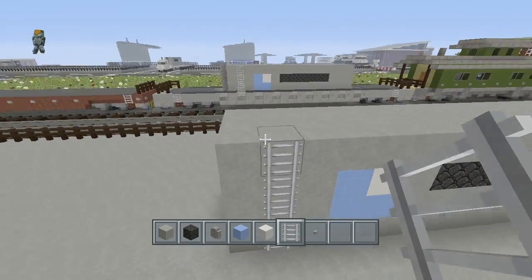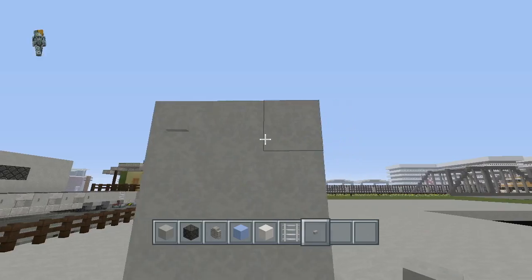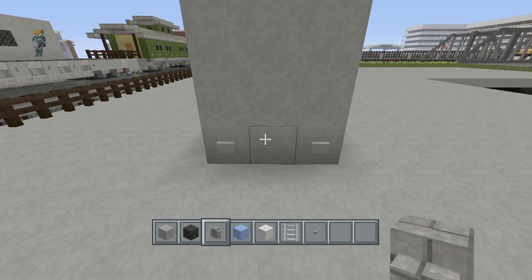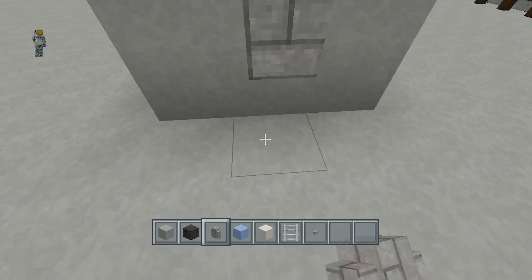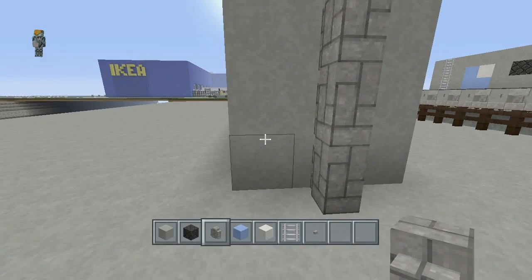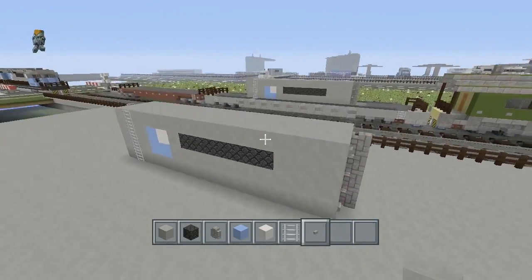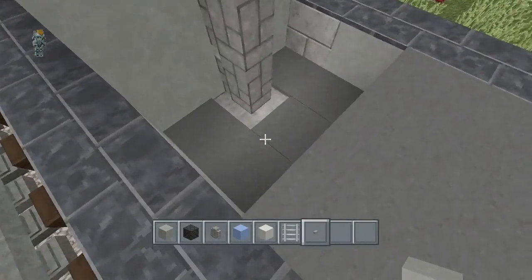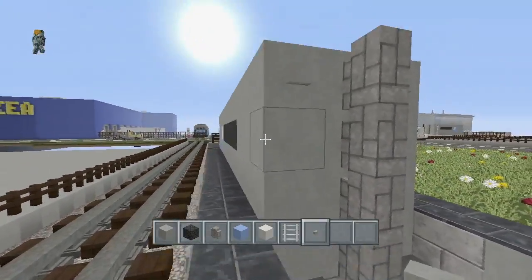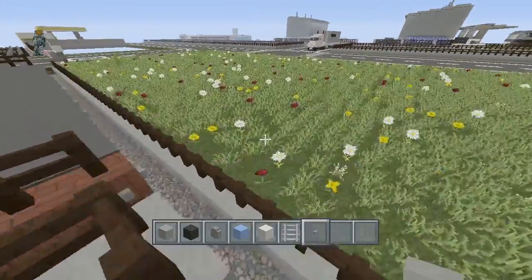Put your buttons in the corners, grab your cobblestone wall and drag it up. Do it on the other side as well, put your buttons in the corners, and your freight container is pretty much done. To fit it in this car, it just goes one back — you take the buttons off the bottom but keep them at the top — and it should fit in just fine.